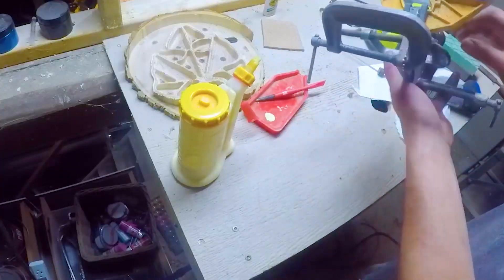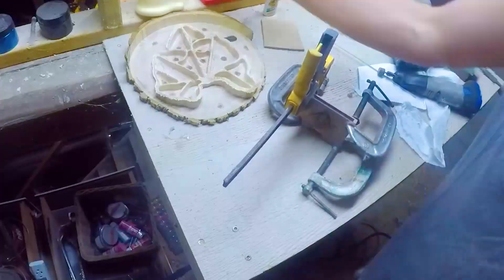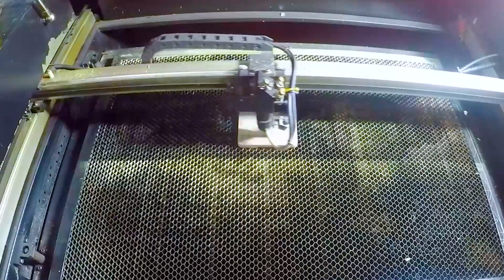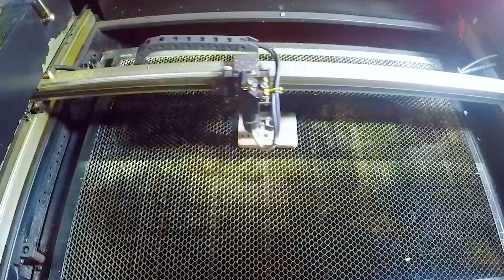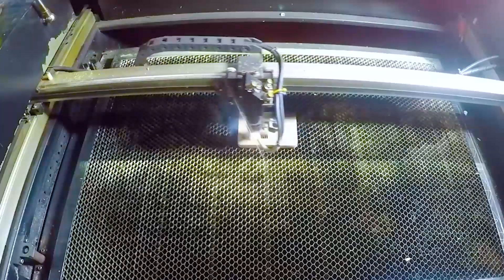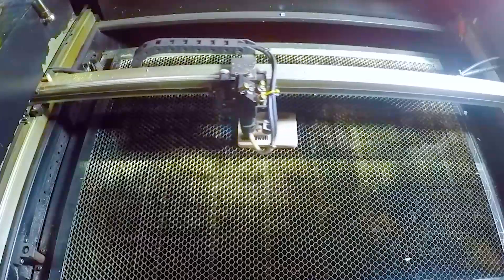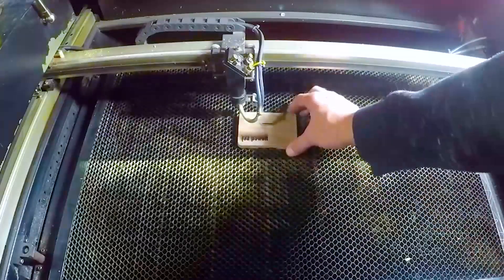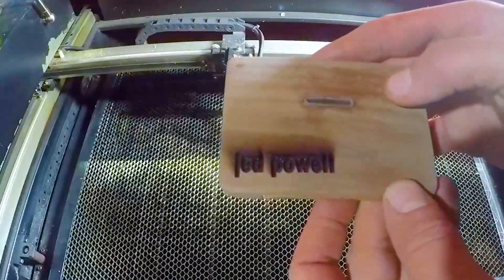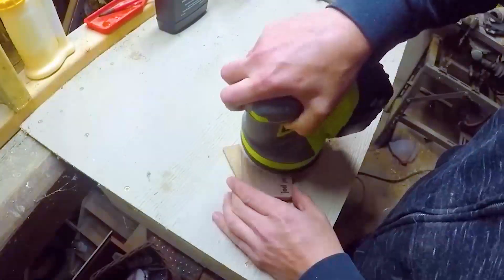Once dry, I engraved my name into what used to be the A half of the wallet. From here on out, it's just sanding and finishing touches. The more time spent here, the more impressive the final product will be.